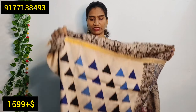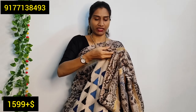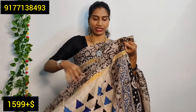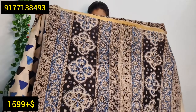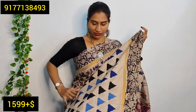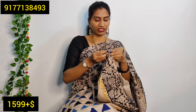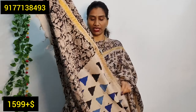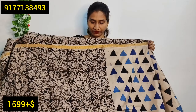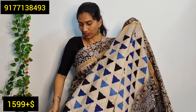I prefer to use a cream base with a blue and black color in a triangle shape. I also use a triangle shape and a border with a complete floral color. I also use a matching blouse for the same color. I also use a black color as an ECO dark shade.